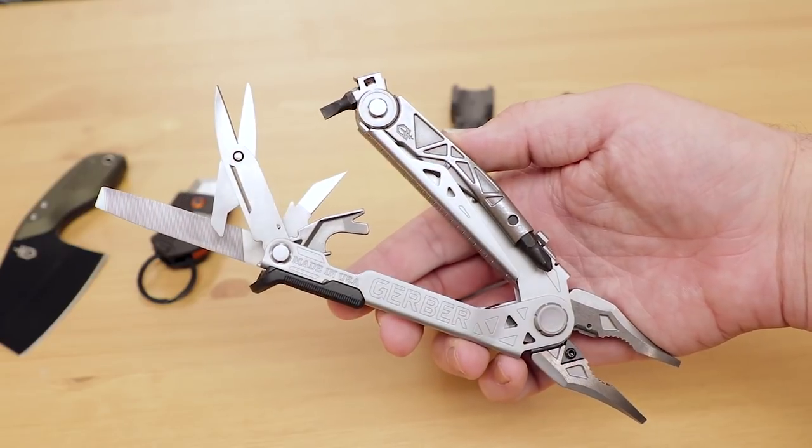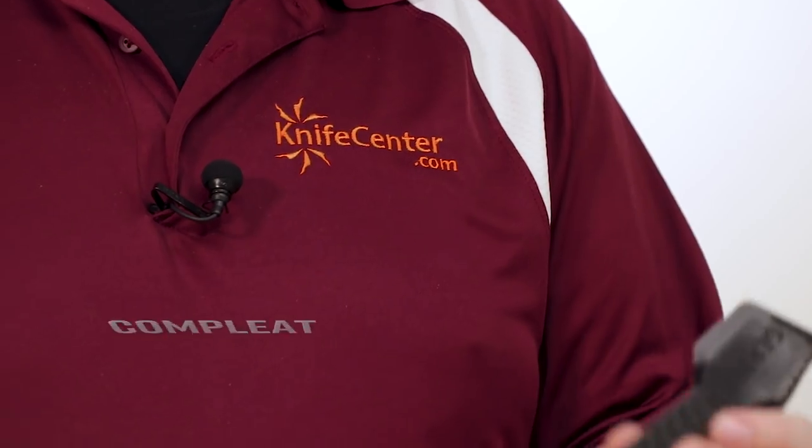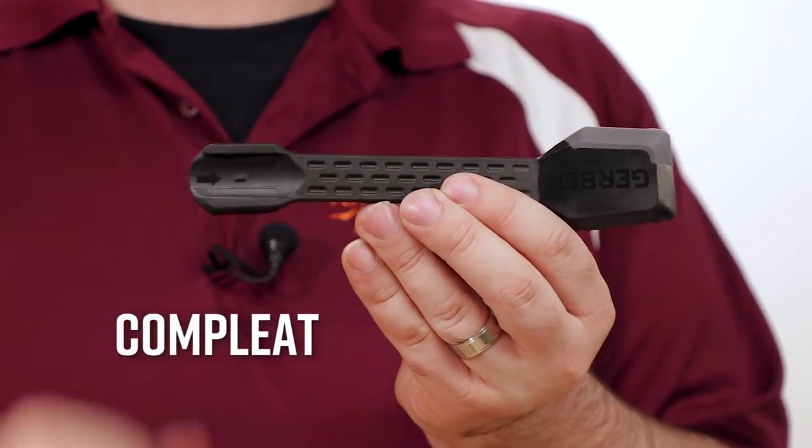Of course, Gerber does a lot more than just knives and multi-tools. They also do a lot of great camping and outdoor gear, and the new Complete Multi-Tool is a nice addition to the lineup.